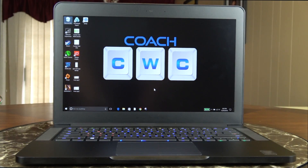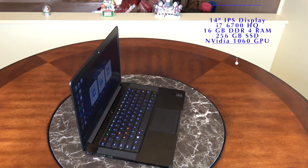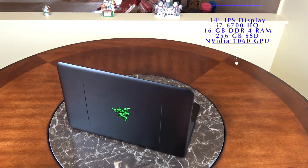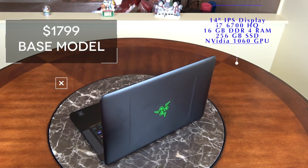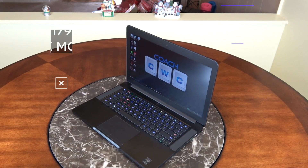This comes with Windows 10. It has a 14-inch full HD 1920 by 1080 IPS LED backlit display, a 6th gen Intel Core i7-6700HQ mobile processor, 16 gigs of DDR4 RAM, a 256 gig PCIe solid state drive, an NVIDIA GeForce GTX 1060 graphics processor, and weighs 4.16 pounds.